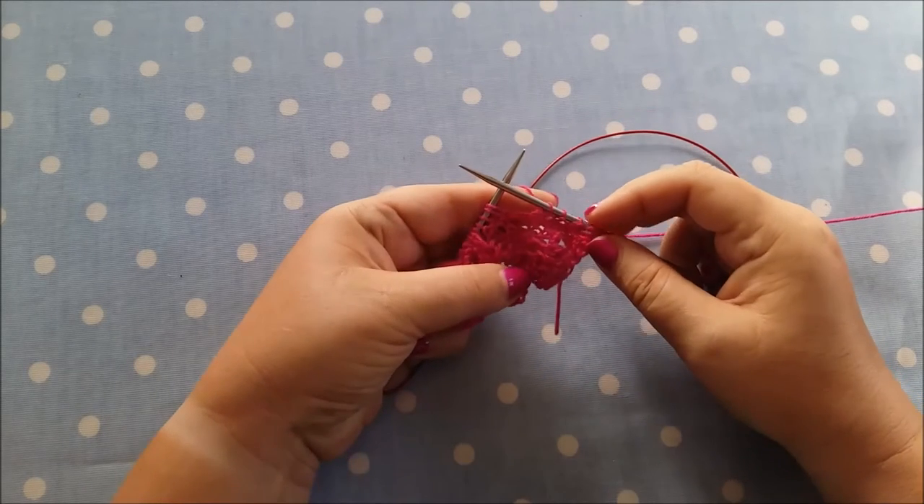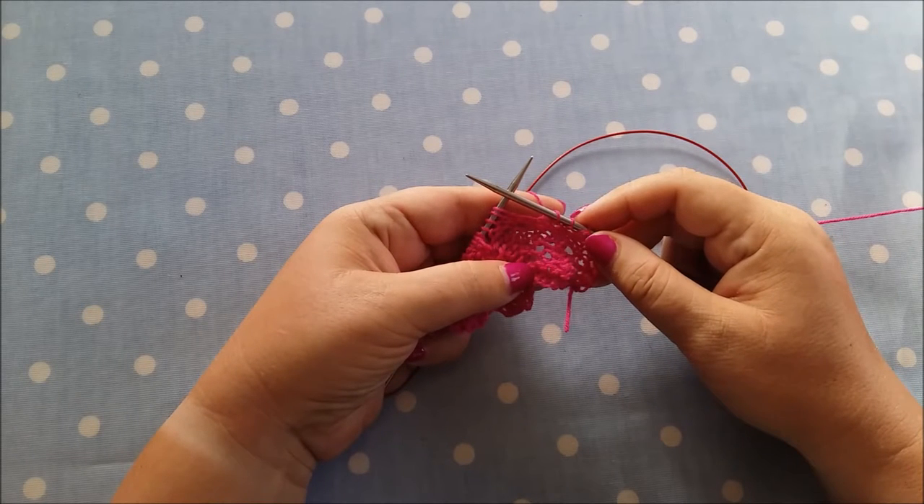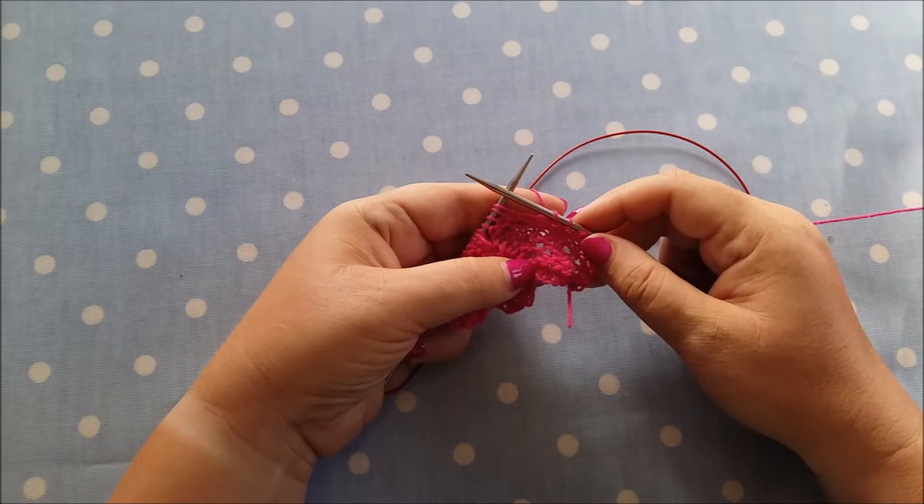Hello, thank you for watching. My name is Anna Canalis and you can find me at www.yarnaddict.co.uk. Today I'm going to show you how to deal with dropped yarn overs or missed yarn overs.